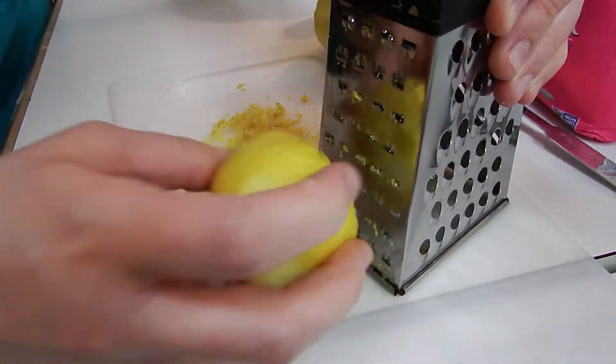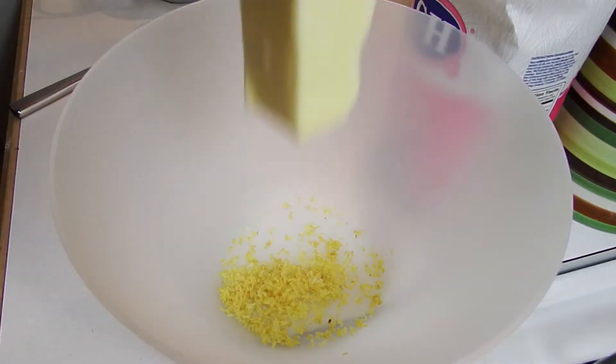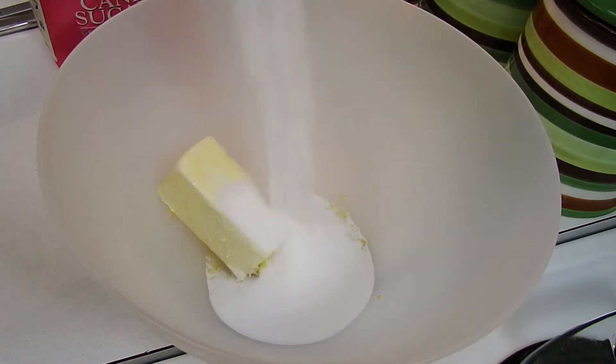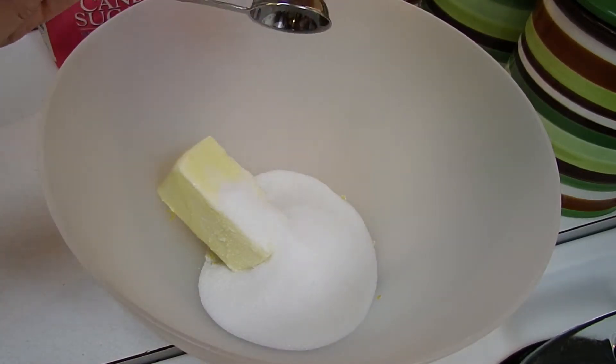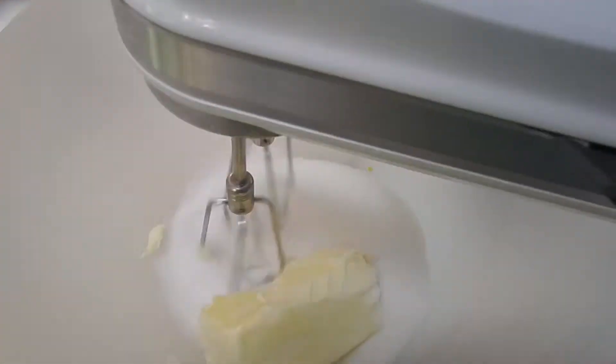Use your lemons and get yourself about two teaspoons of lemon zest, one half cup of butter, three-fourths cup of sugar, and two tablespoons. Let's mix this up.